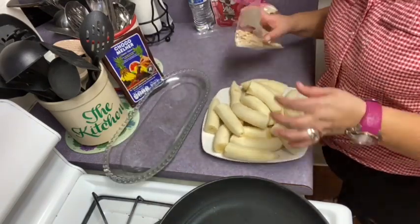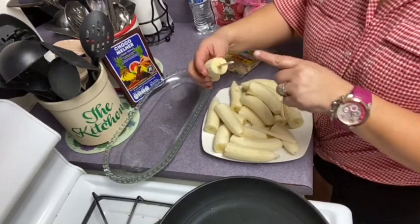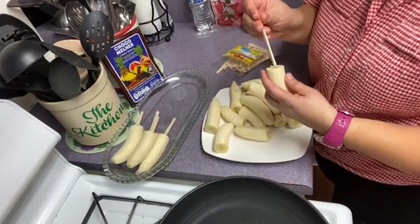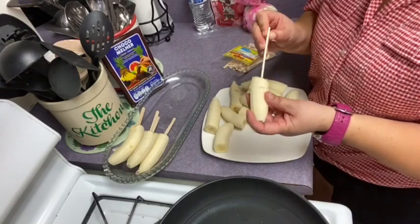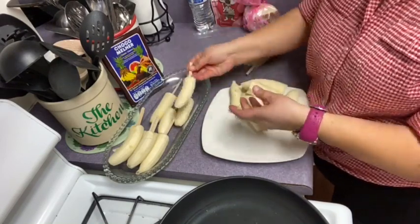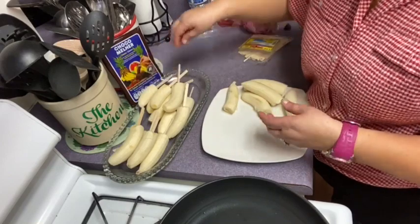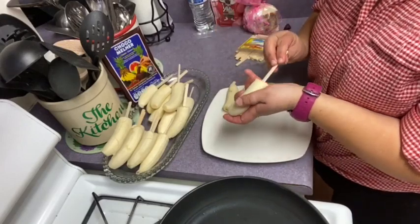Miren cómo me quedaron los guineos. Ahorita les voy a incorporar los palitos. Traten de ponérselos bien en medio. El palito tiene que estar bien metido en el centro, porque si no lo hacen así y lo ponen por un lado, les va a salir el palito a un lado — y no queremos que se vea así. Estos palitos los pueden encontrar en una tienda hispana cerca de donde ustedes viven, en el departamento de mercadería centroamericana.